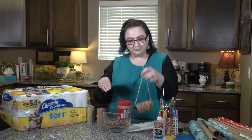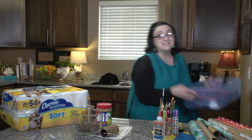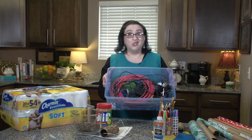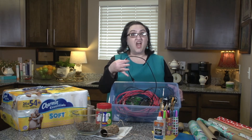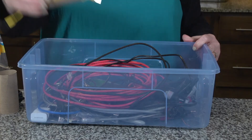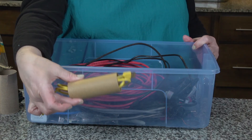And if your husband is a tech geek like mine, you have a drawer full of cords everywhere. Roll them up, put them inside a tube, and it's much neater and organized.